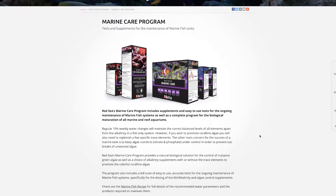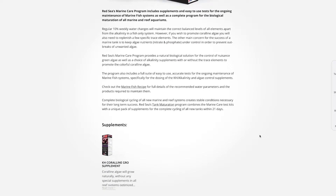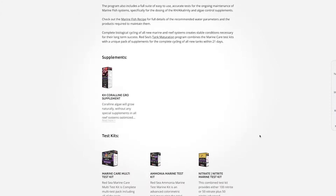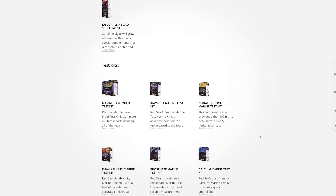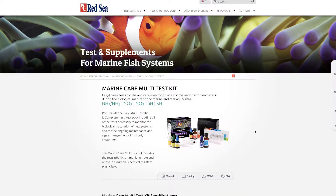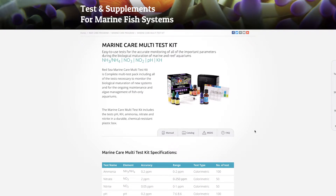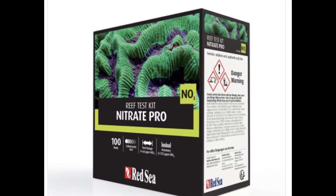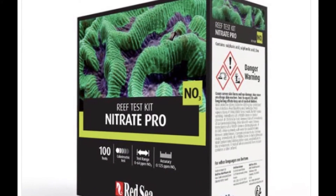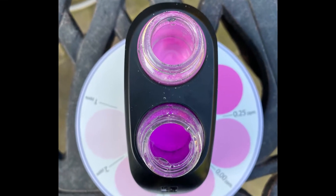Over the next few days you should see the prawn disintegrate, and as it does I would start testing for ammonia. Once you see a spike in ammonia, you should then see nitrite and then it should go to nitrate — but that's not always the case; it can skip straight from ammonia to nitrate. I did not test for ammonia as I'm going for an 11-week cycle. In week three I tested and the nitrate was 15, so the cycle was well on its way and I removed the prawn.